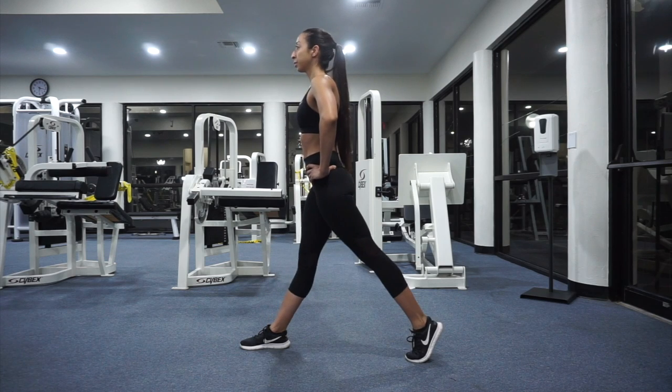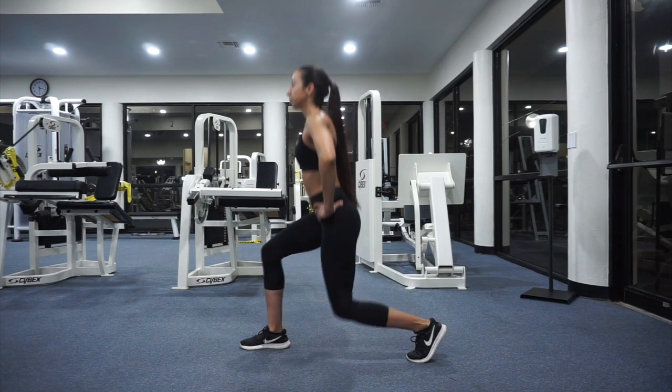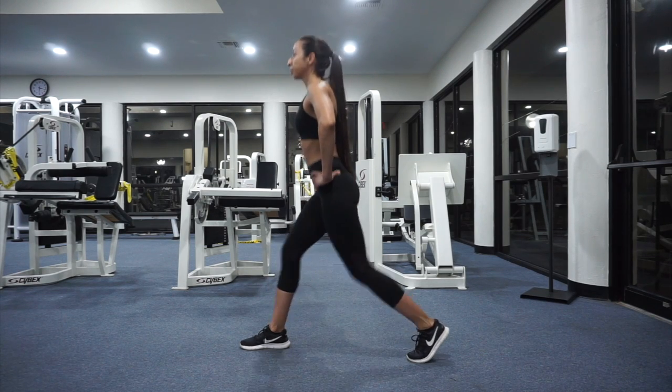Then press back up to standing. Repeat this movement for the desired number of sets and reps. Don't forget to do this movement with the opposite leg stepping forward.